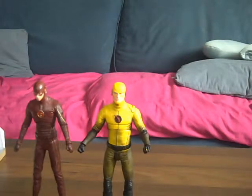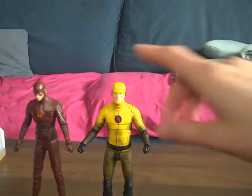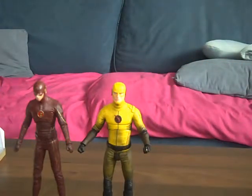Are Captain Cold and Heatwave baddies or goodies? Because in Flash they're villains, but in Legends of Tomorrow they're more of a superhero type — though they're still bad in it, kind of good but then bad. As for characters we're looking forward to: Killer Frost, Kid Flash, and the girl Flash. With Kid Flash they'll probably just change the head sculpt to Wally West — spoiler if you haven't seen it.